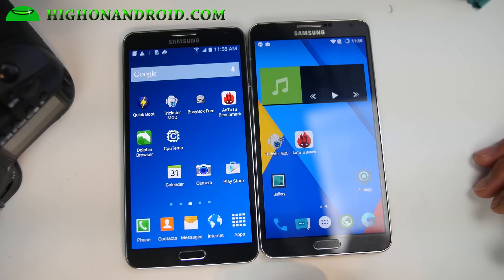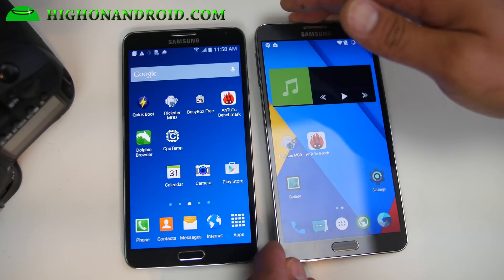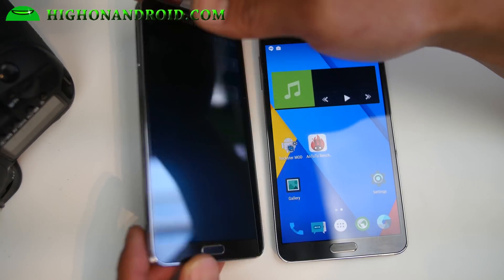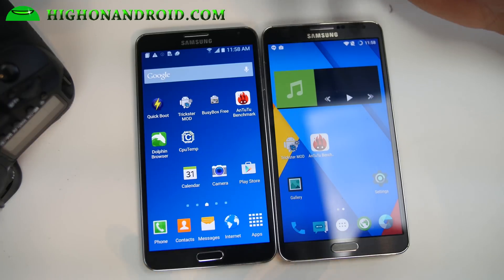Alright guys, what I've got here is two different setups. This is the International SMN9005 and this is the T-Mobile SMN900T. Both are actually running Lollipop — both have Lollipop available.